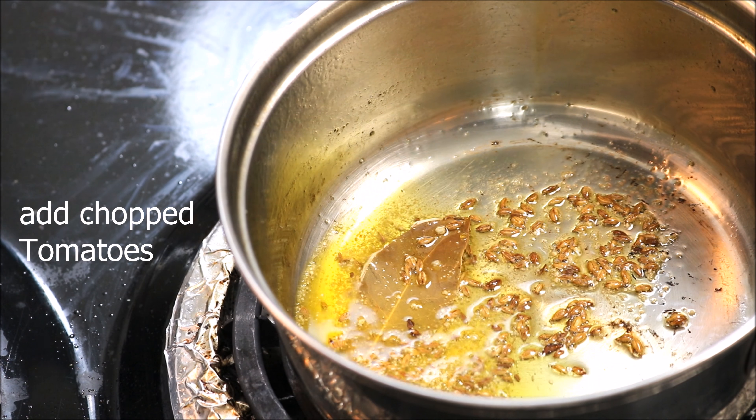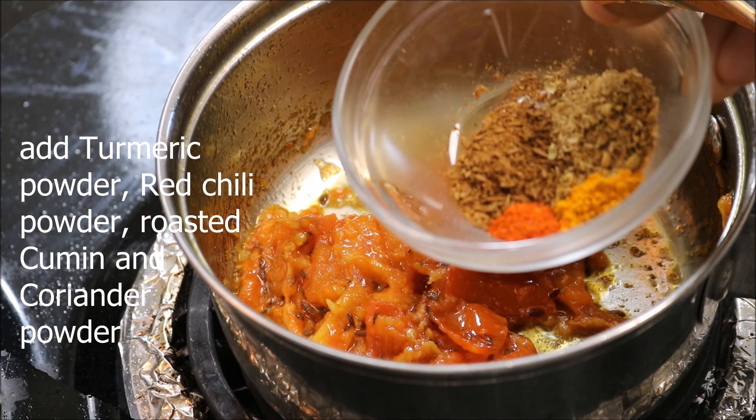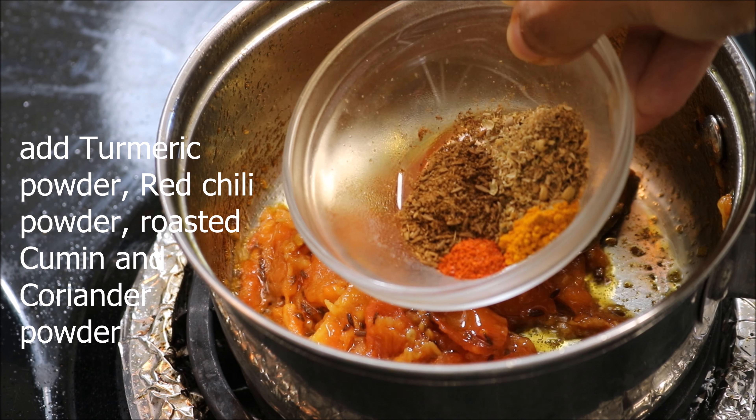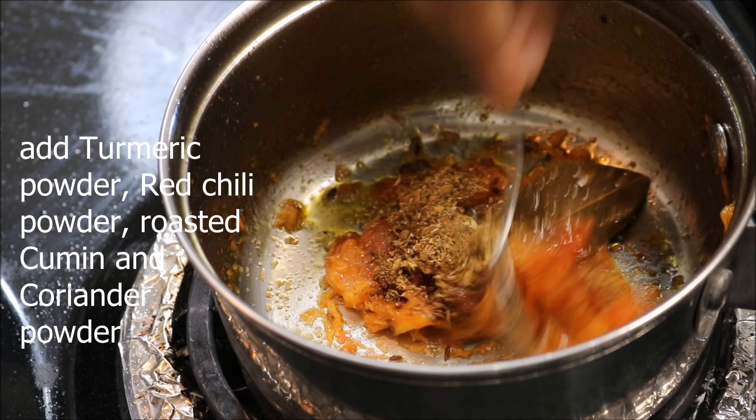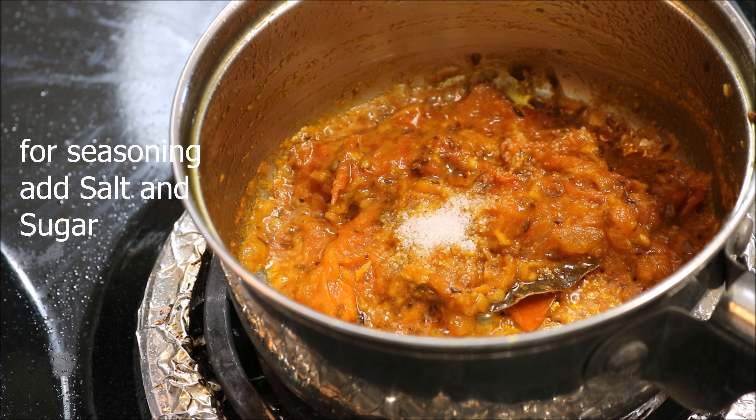Then add chopped tomatoes along with some ginger paste and cook for four minutes. Time to add turmeric powder, red chili powder, and roasted cumin and coriander powder. After mixing them, add a little water and cook for two minutes.